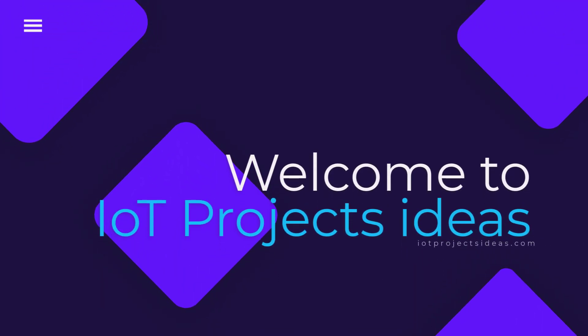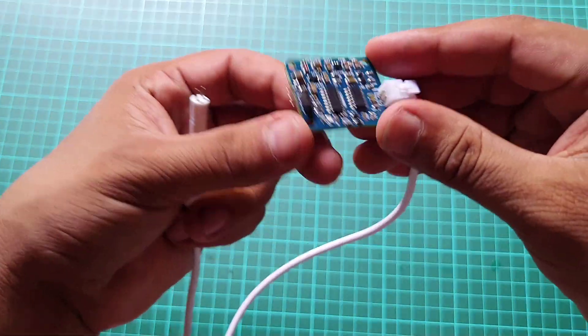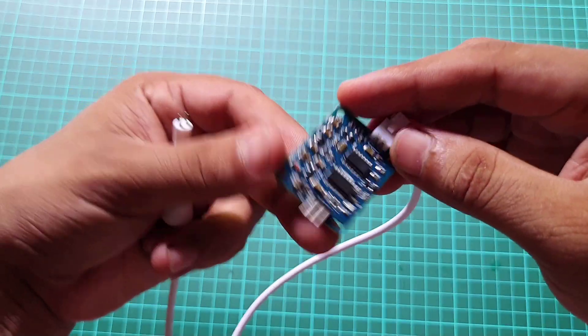Hi everyone, welcome to the IoT Project's Ideas. In this video, we will explore the basics of TDS sensors and practical applications of water quality monitoring systems.